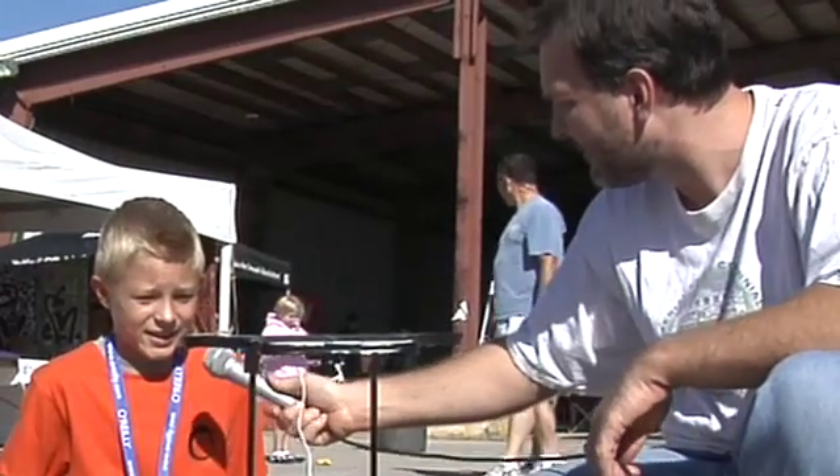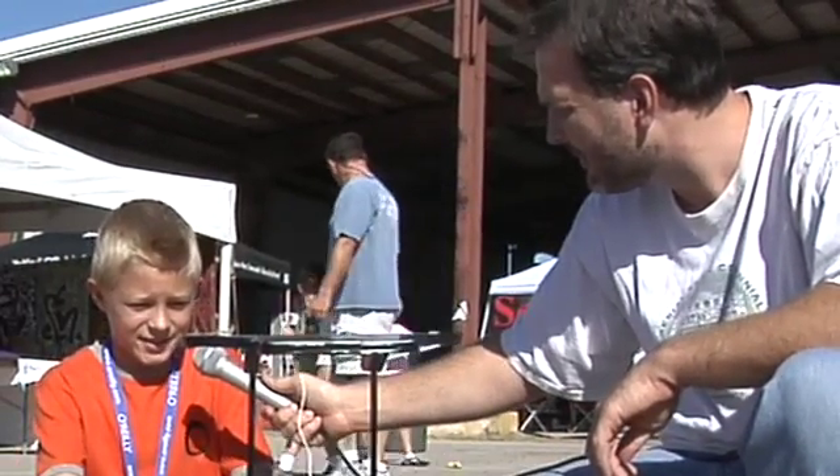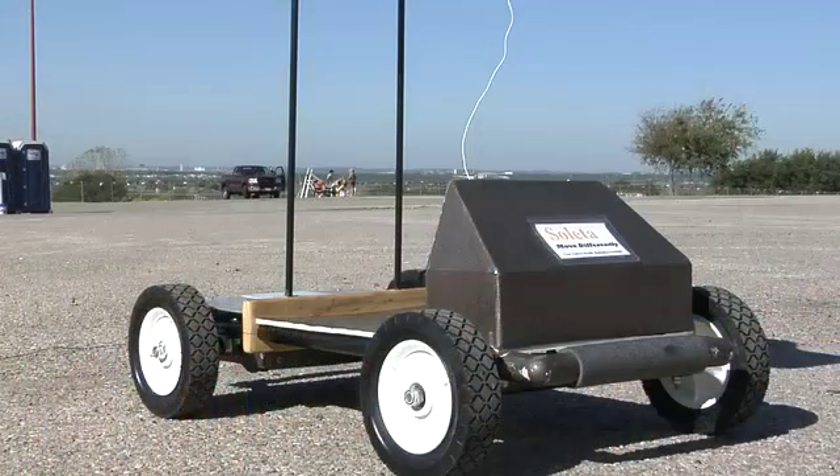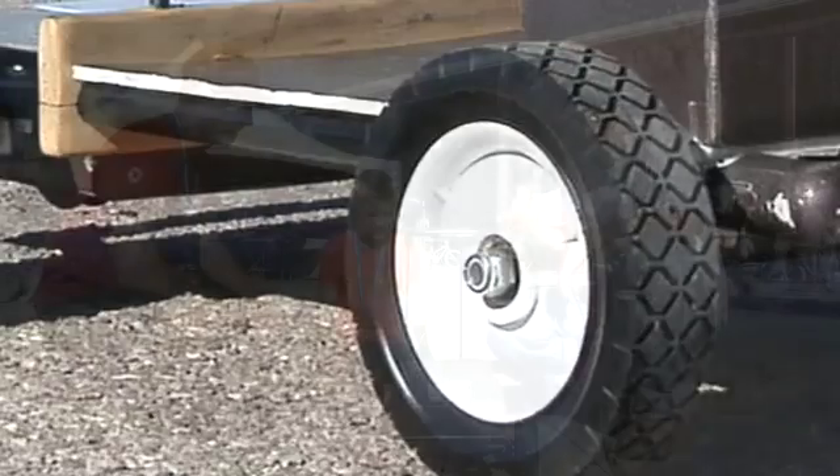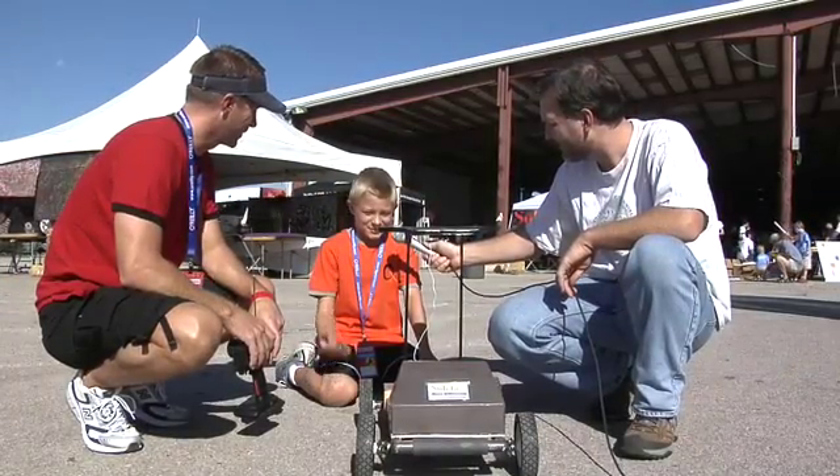And Aiden, you helped out building this as well. What part did you take? I did the lights which we had in the front but are gone right now, and I helped with the wheels. And where are these wheels from? Home Depot.